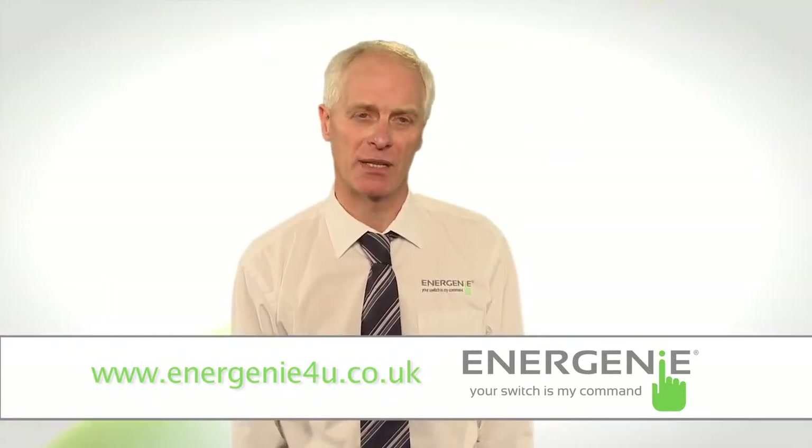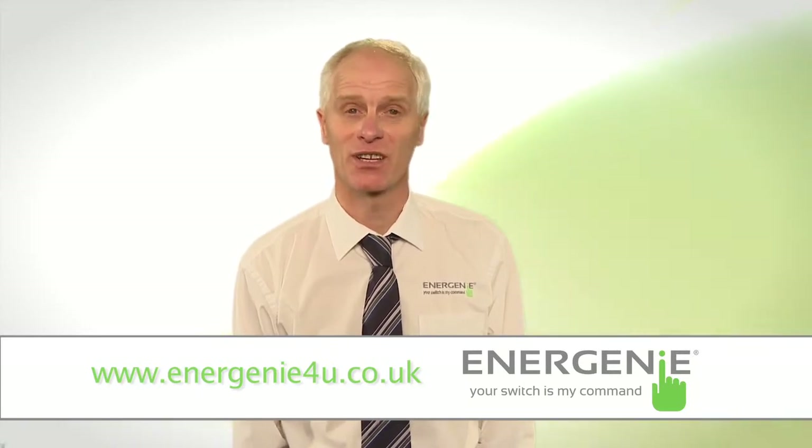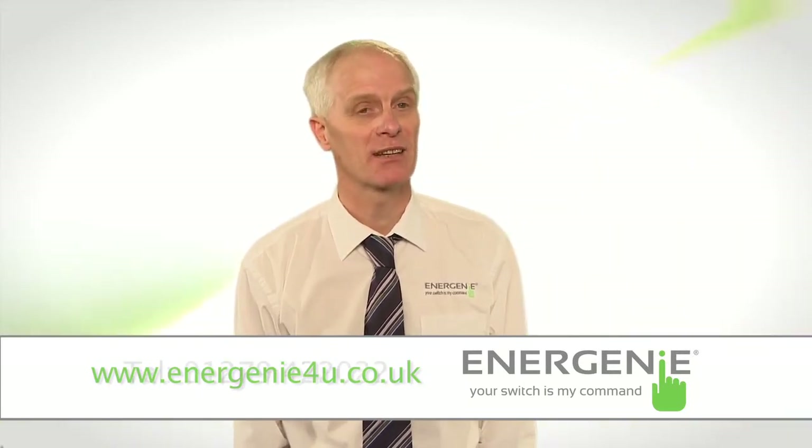We love to get feedback from our customers about our products, so please do get in touch. Thanks for watching. This has been Doug Veers from Energenie. Be safe, be green, be happy.